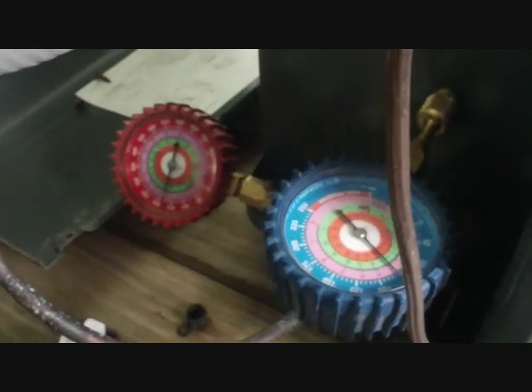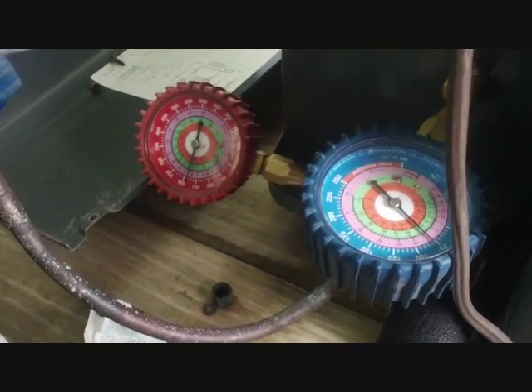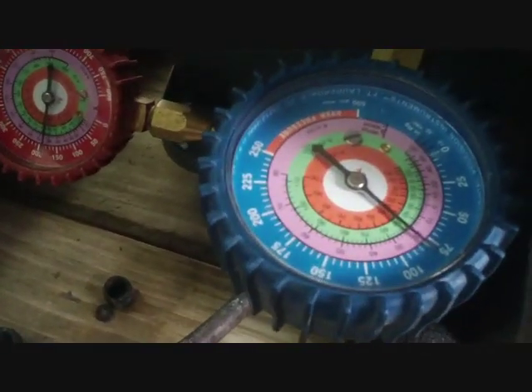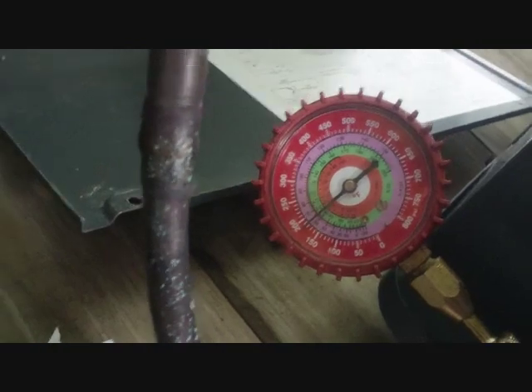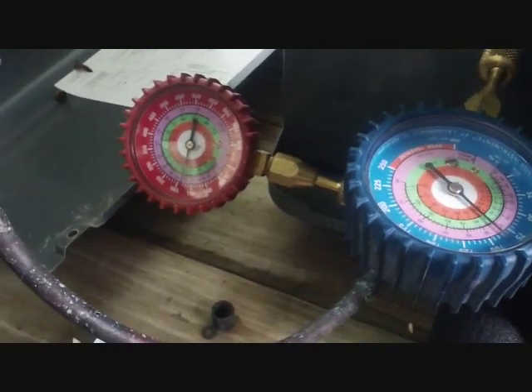I've got the other unit started now, just using my gauges manually on this one. It looks like we're at around 75 to 81 on the low side and around 190 to 195 on the high side. We'll see if this one needs any adjustment — hopefully not, because it's in the attic — and then we'll be done.